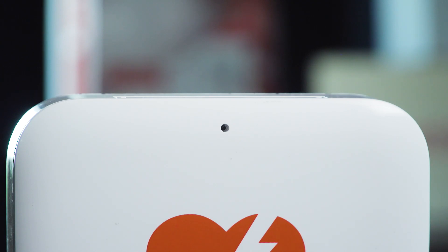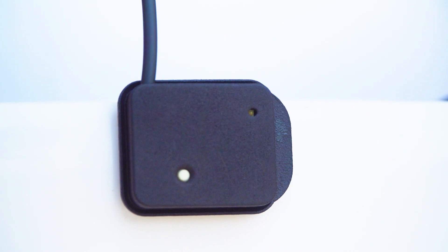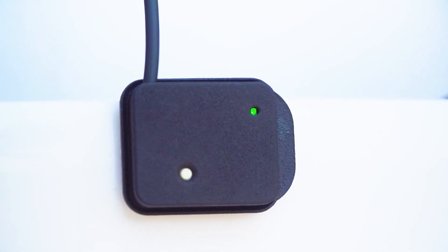If the AED has a blinking light for a ready symbol, the sensor will flash green while it is learning the AED's ready symbol. This may take one to two minutes.